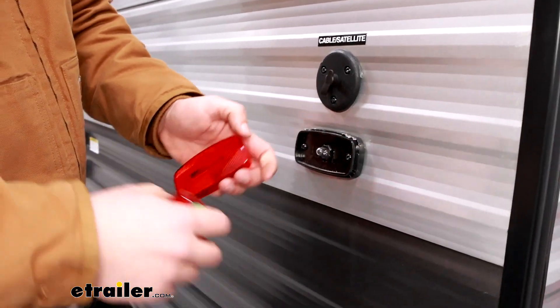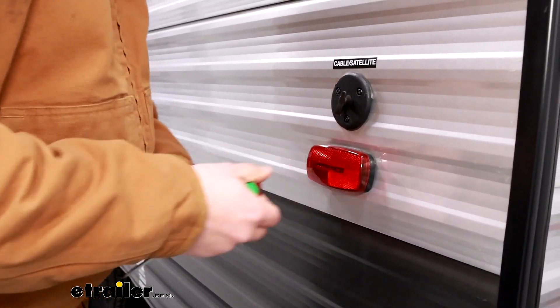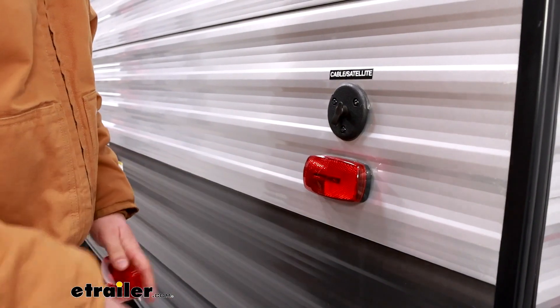That will pop the lens cover off, and the new one will just snap into place where that old one was — just like that.